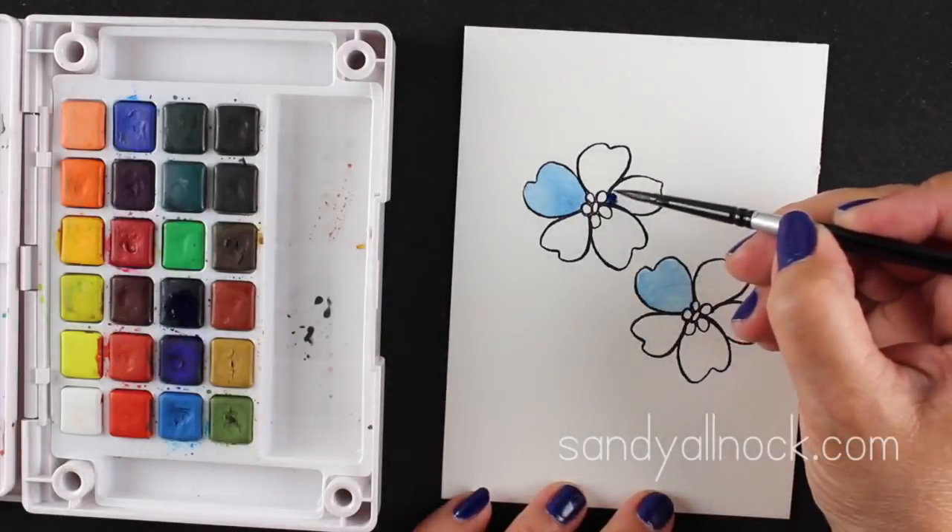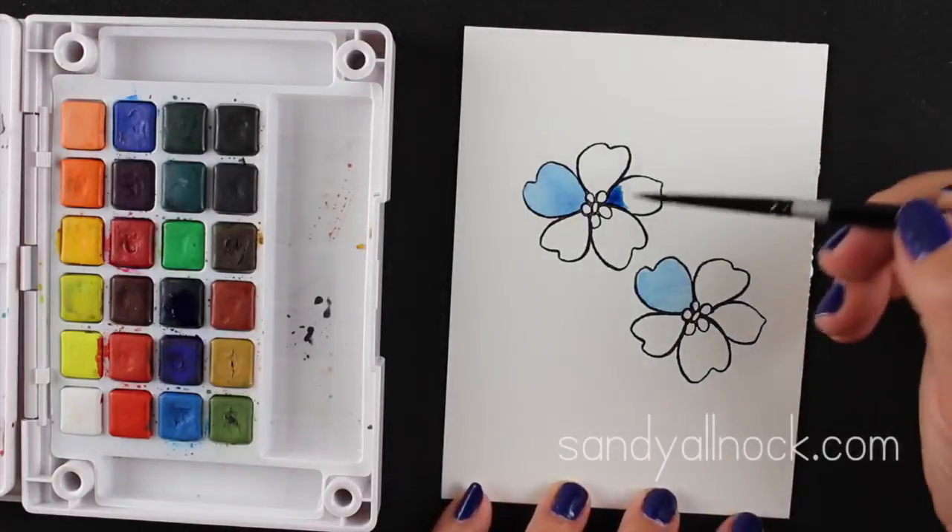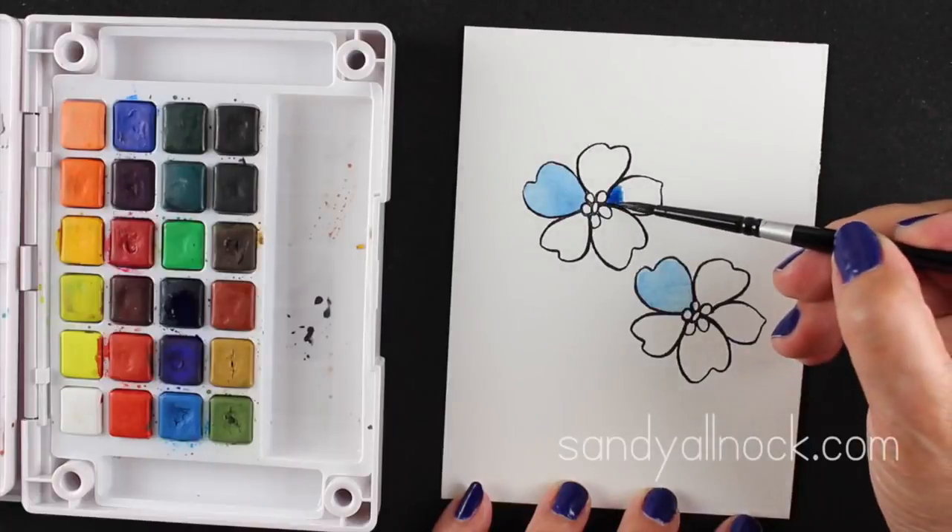It'll be a little bit more on the splotchy, drifty side the way watercolor is. And now I'm going to paint a flower that's going to have a little bit of dark color in the middle and fade out to white toward the outside of it.